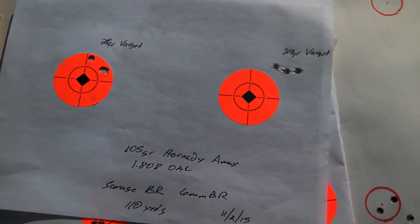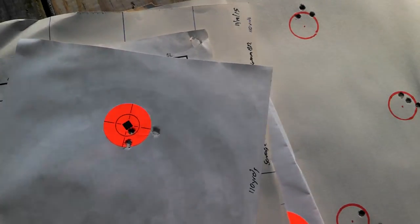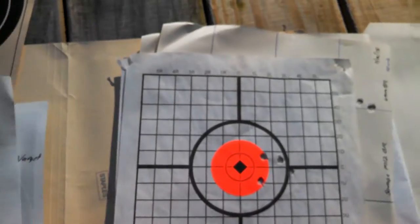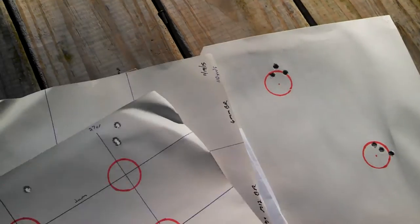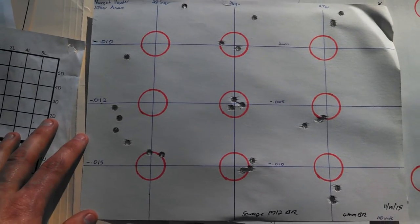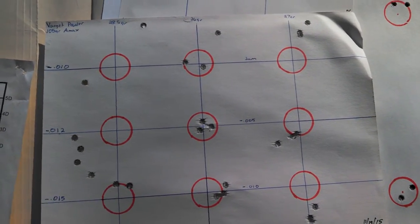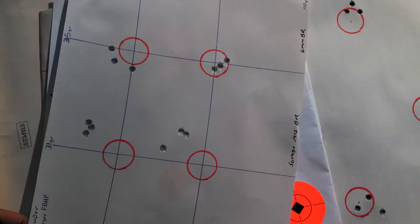I tried all sorts of different projectiles as well as powder weights and just could not get it to really group. I did have a few good groups out of it. Here's one using some 80-grain Bergers, so I know the accuracy is there. I just literally do not have the time to put into getting a load. Here's a ladder test I did, and this is pretty representative of the group sizes I was consistently getting — they were an inch or under at 100 yards, which by all rights is a great group, but for a bench rest rifle in that type of caliber, that's just not going to get it done.